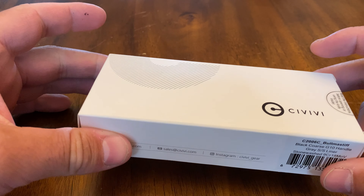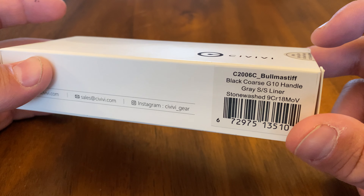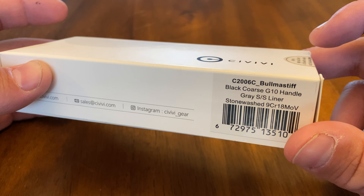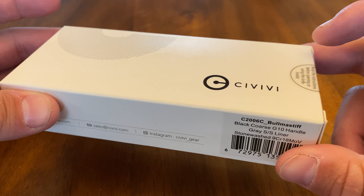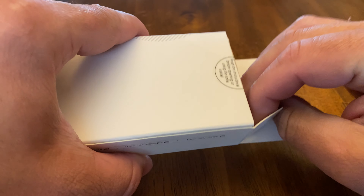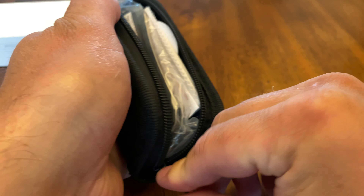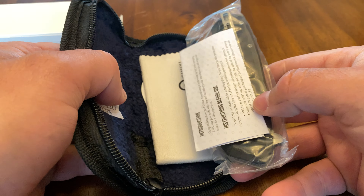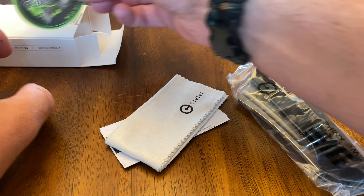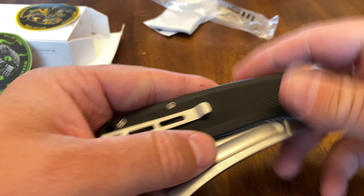All right everybody, thanks for checking out some more awesome knives. We are looking at the Civivi Bull Mastiff — this is the new one, the C2006C. It's full-size, so I'm gonna pop it open here. There's the knife, you get a card for maintenance, you get this cleaning cloth, and then you get these awesome stickers — very cool, I like that.